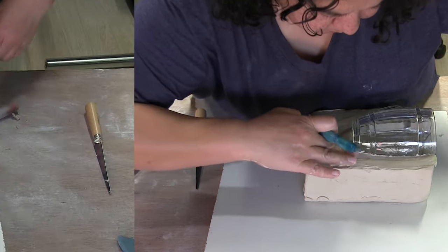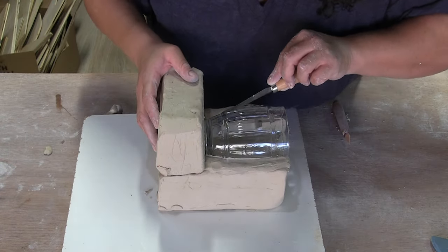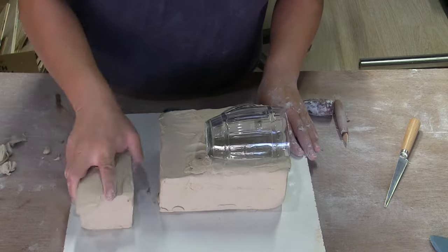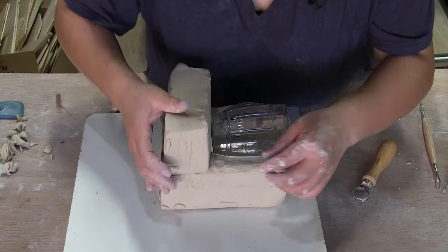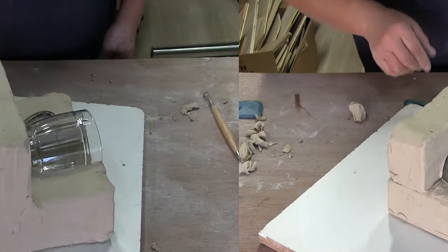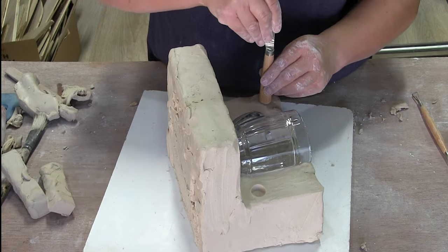I'm going to spend time cleaning this up. I'm ready to get the back half on. I'm going to do the same thing here — trace and hollow it out. That's going to be good, but I'm going to give myself a good flat surface first. Smacking it on there, now I'm going to fix up around my connection. I'm going to put in some keyholes. I just like to use the back of my fettling knife, putting them on two diagonals but away from my pattern so I don't jack up the work I just did.